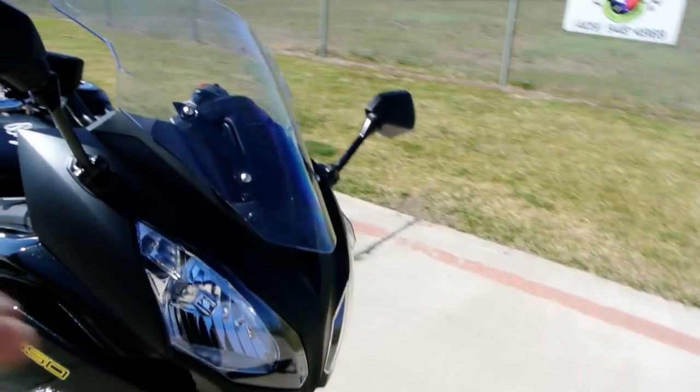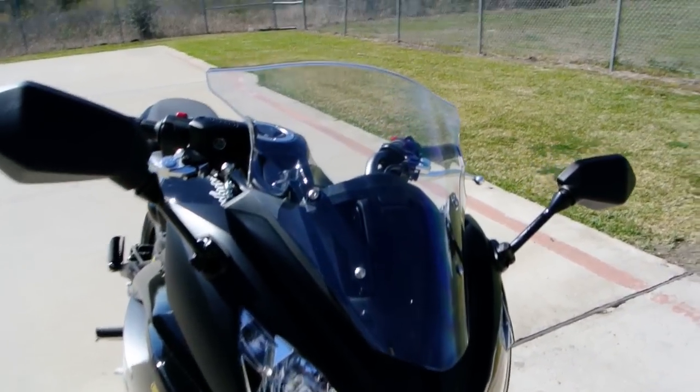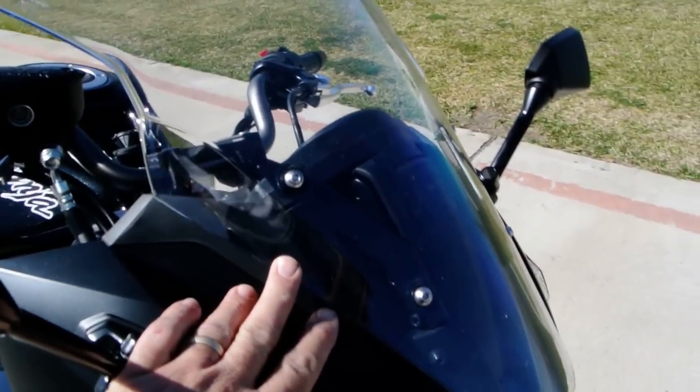These have dual headlights up front. And this also has an adjustable windshield.